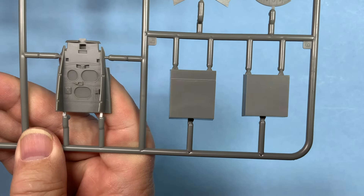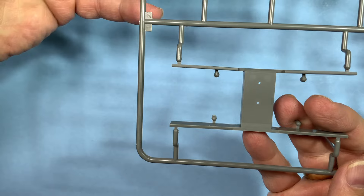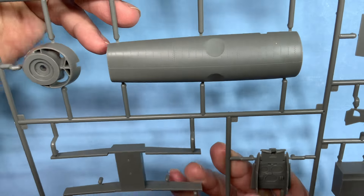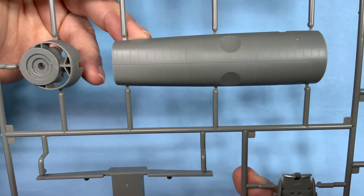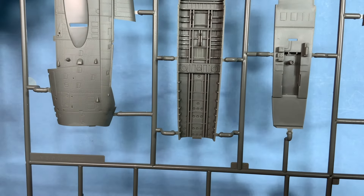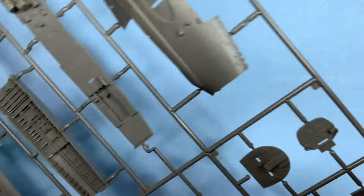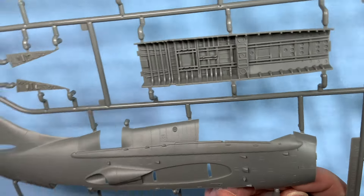A couple more bulkheads, some boxes — not sure what they are — nice detail, a wing spar. I believe that's the front of the aircraft, the cowling, with a little flash on it. You can see the detail wrapped all the way around. That's either the bomb bay — maybe that one has doors closed — and some beautiful interior detailing: cockpit floor, whole length of the aircraft side panels right there. Both fuselage halves, very nice detailing all around.